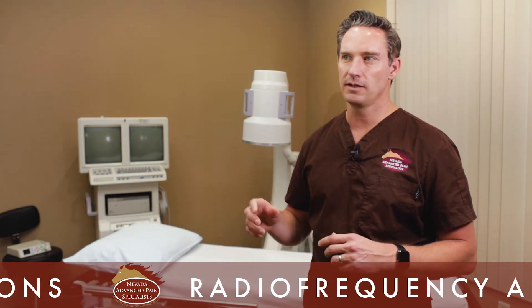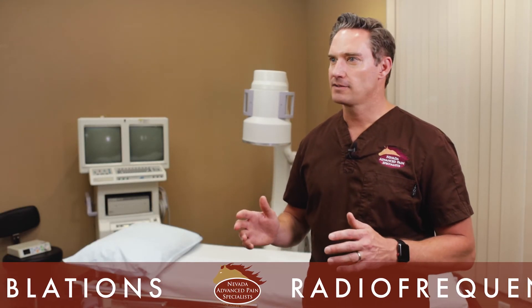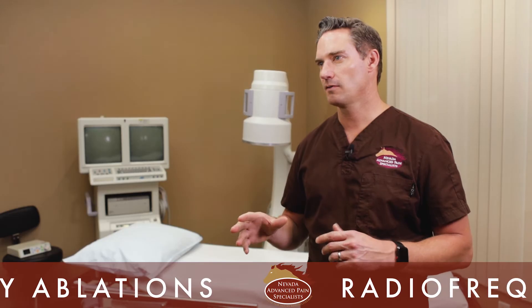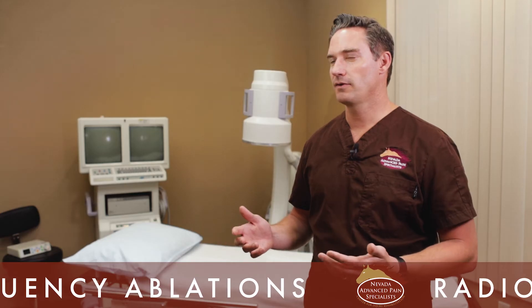Once they're numb and the needles are in place, the electrical stimulation during the safety check doesn't bother some patients, while others may find it slightly uncomfortable but usually very bearable. After that, the only other uncomfortable part may be when I turn on the machine and the heat starts — some patients sense it, others do not. Many patients find the procedure not uncomfortable at all and don't want any oral sedation. Others want to be a little relaxed mentally, so we'll prescribe a couple Valium to help them get through the procedure.